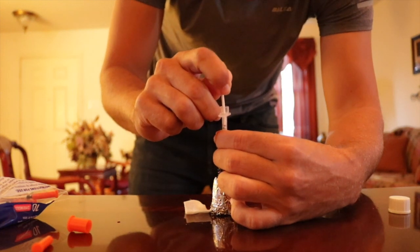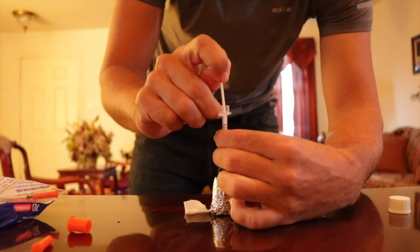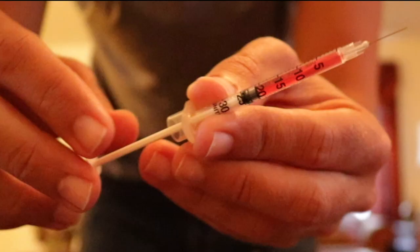Currently, I am injecting 200 micrograms of vitamin B12 every two weeks. This can be seen by me filling the syringe to the 20 mark.